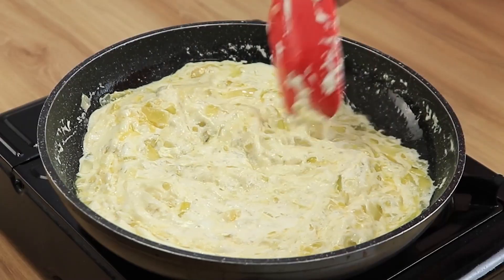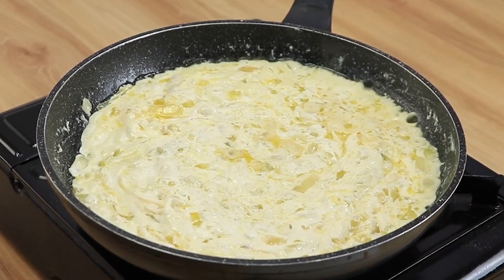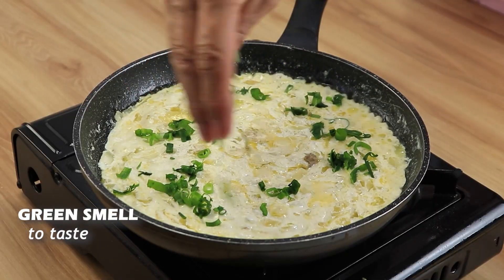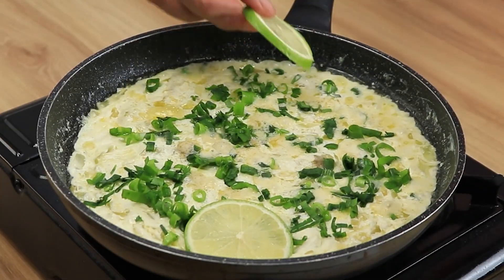Let's stir very well, cooking for two minutes. To finish, add green herbs. Put the lemon slices and add the fish.